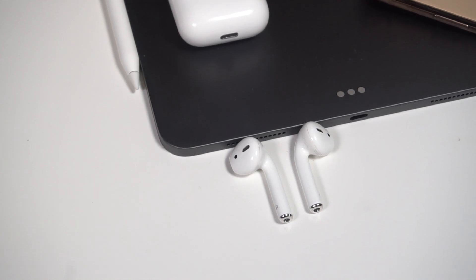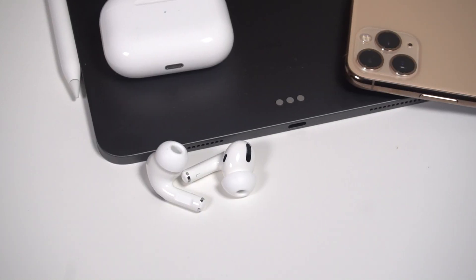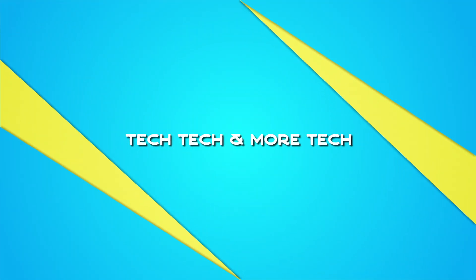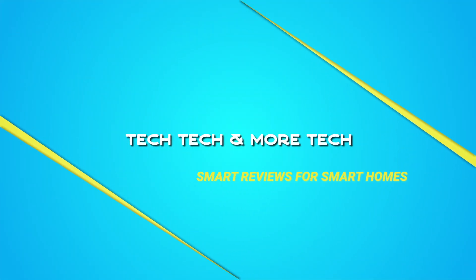These are AirPods and these are the AirPods Pro, and today we're going to compare the two and see if the pros are worth it. As always, you can find a more detailed written review on techtechandmoretech.com or you can check the link in the description below.